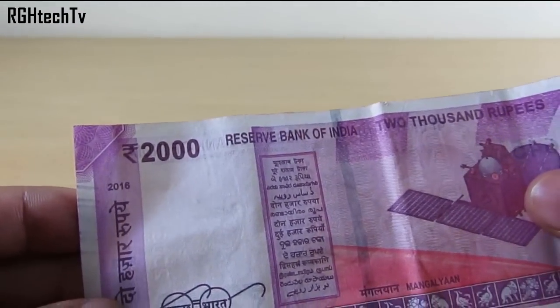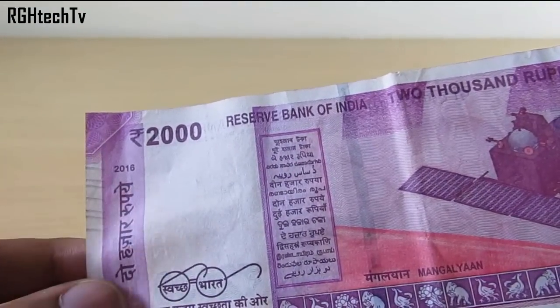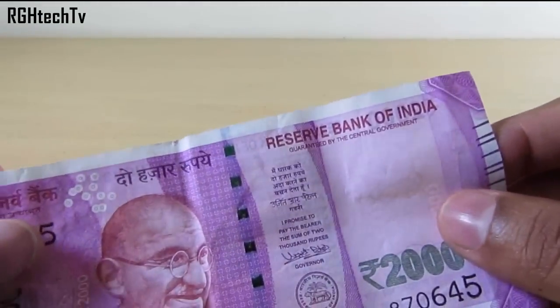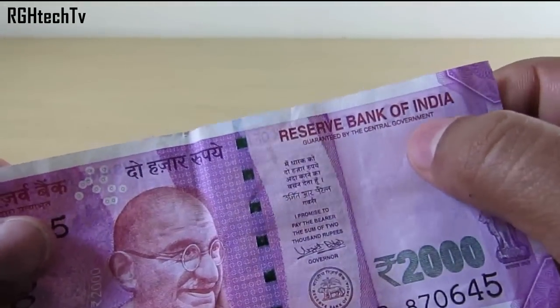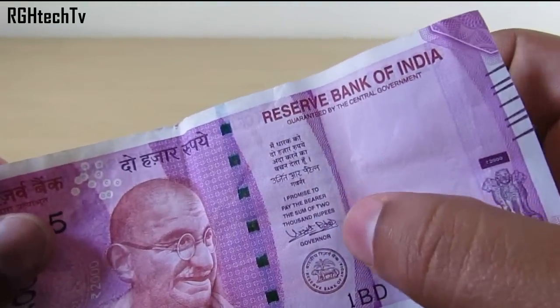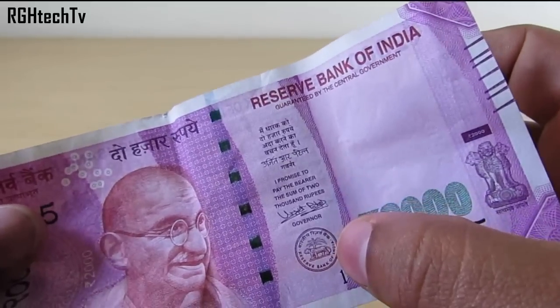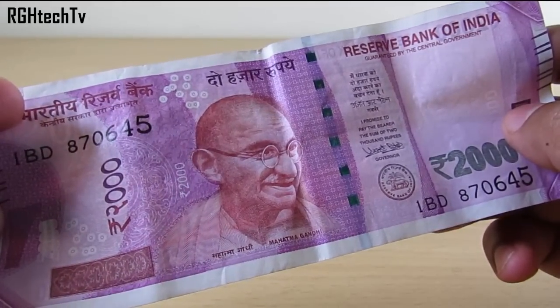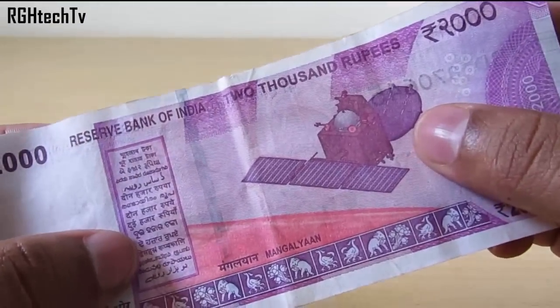The eighth and final feature is the year of printing, which is mentioned on the note — in this case, 2016. Apart from these eight features, the note also has a guarantee clause, a promise clause with the Governor's signature, the RBI emblem, '2000' written in Devanagari, and a language panel on the backside.